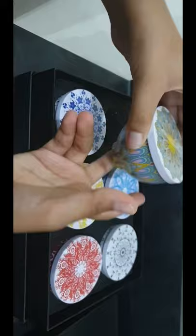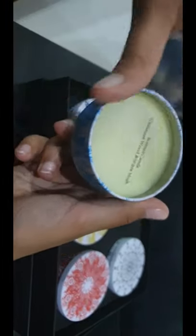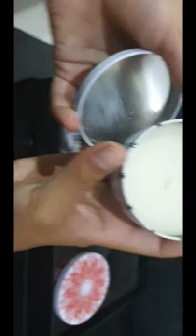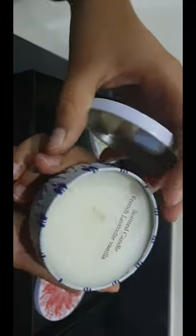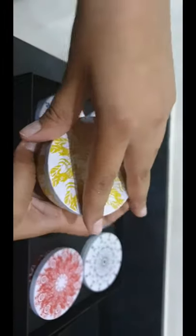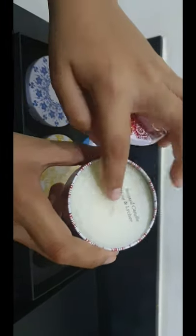This one is White Tea. Then this one consists of a French Lavender Vanilla. And then this one consists of Neroli and Basil scented candle. And then this final one, which smells really good, is the Rose and Lychee. It smells really good.